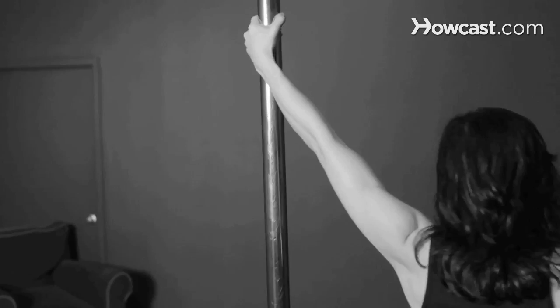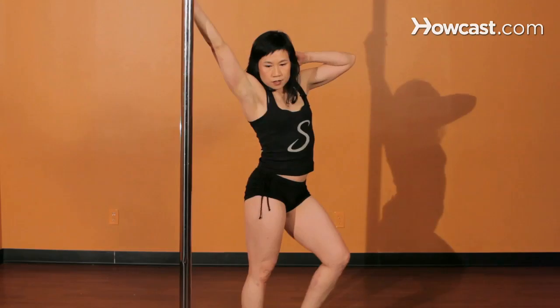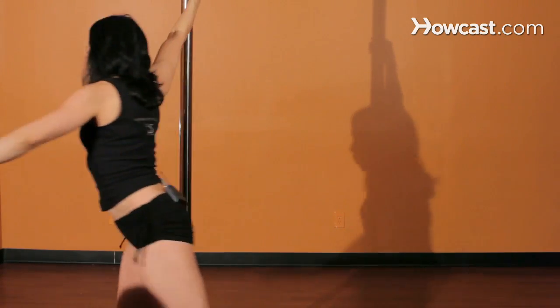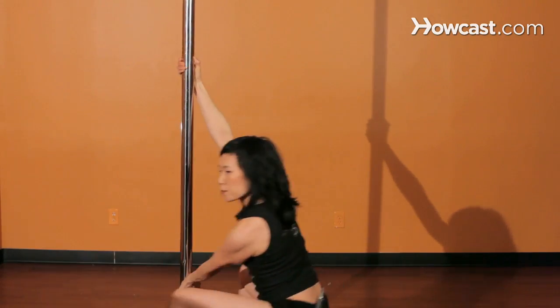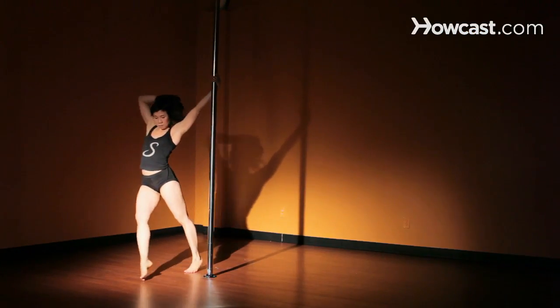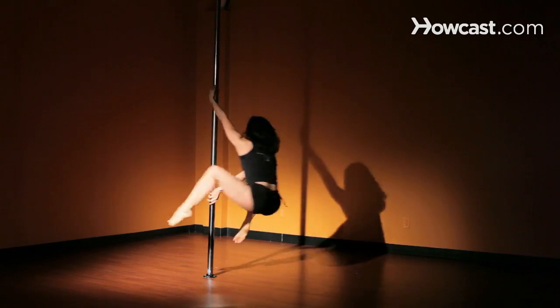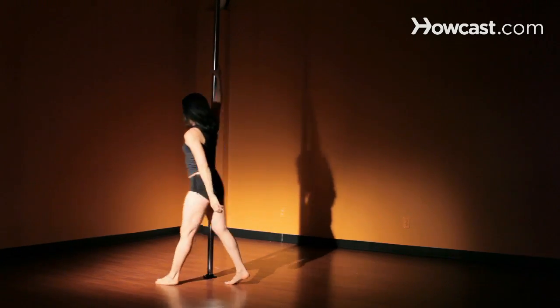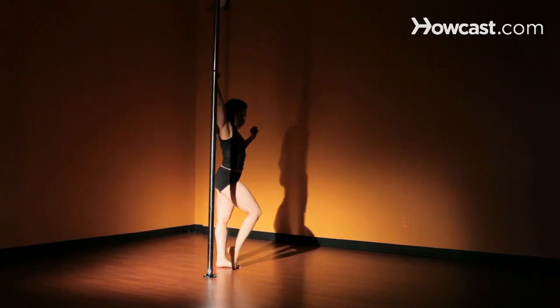Let's do that again with a walk now. That will give you a little extra momentum as you're spinning. Step right, step left, step right, push off, and go into your spin. It's also really important for you to work both sides of your body. So as you learn the trick on your strong side, then take it to the other side and build up your muscle power and your movement on the other side as well.